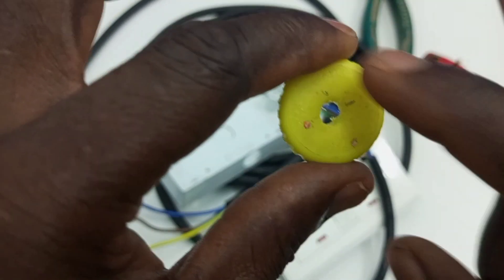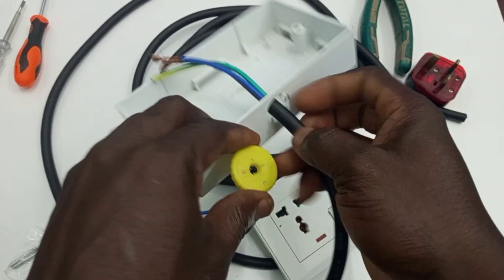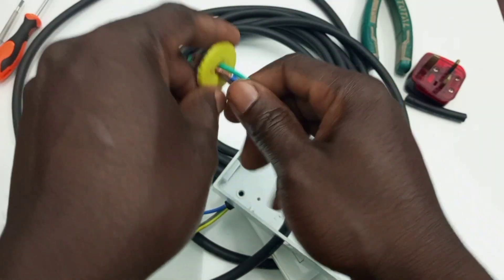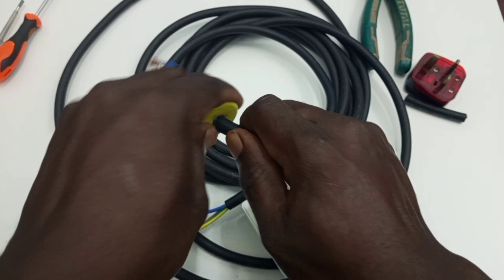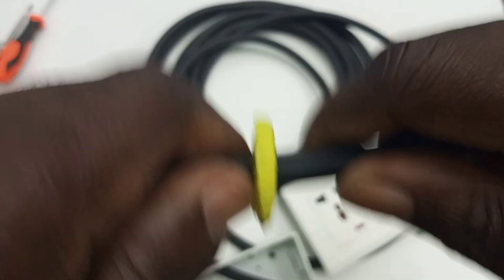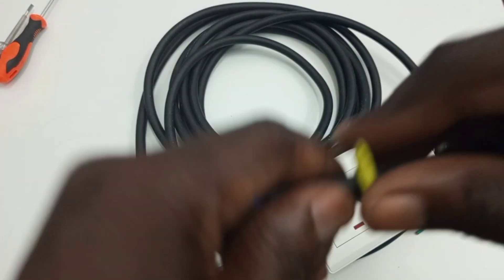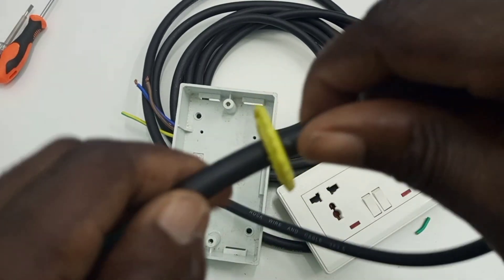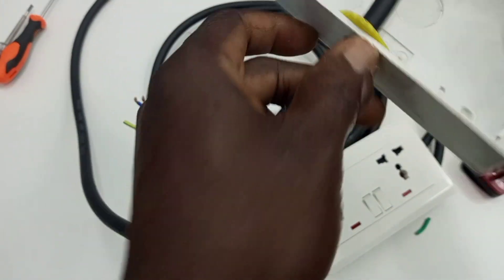So I am going to pass the cable through here and then again force it through this small hole I have here, and that is going to serve as my cord grip. It is going to be something like this.